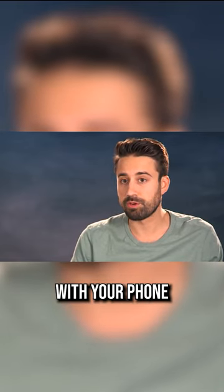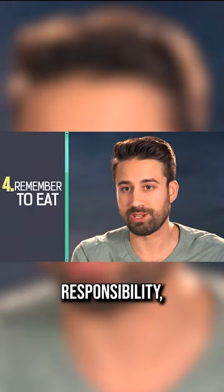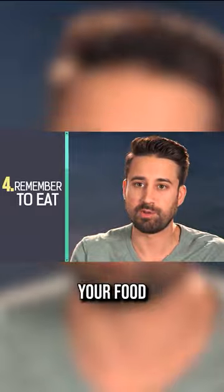Make sure that you recognize: if you sit there with your phone and you take a photo for five minutes and then you bite into the food and it's cold, that's your responsibility — you actually created the scenario in which your food was cold.